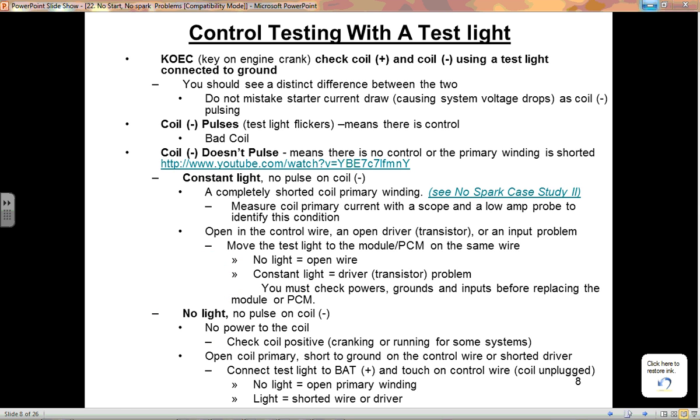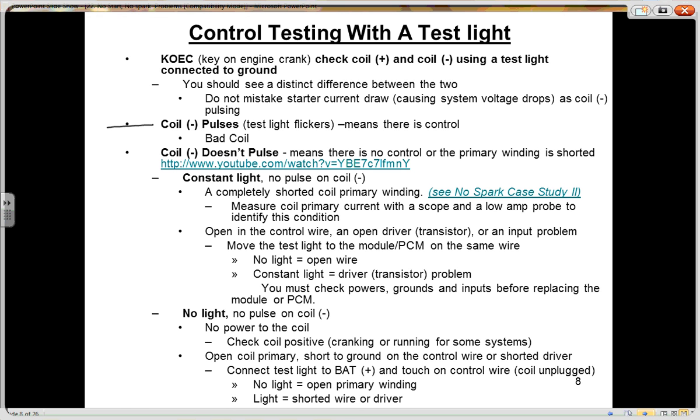So: coil negative pulses means there's control — you have a bad coil. Coil negative does not pulse — that's the other scenario we need to address.